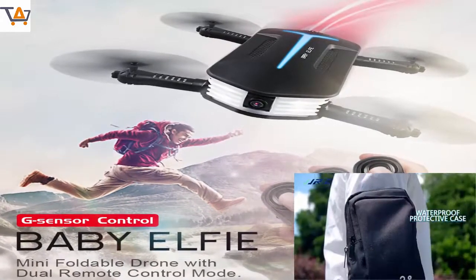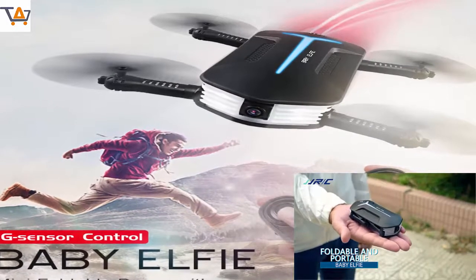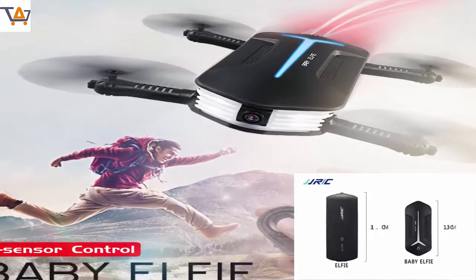Mini Baby Elfie Selfie 720p Wi-Fi FPV with Altitude Hold Headless Mode G Sensor RC Drone Quad Copter Helicopter Motor.